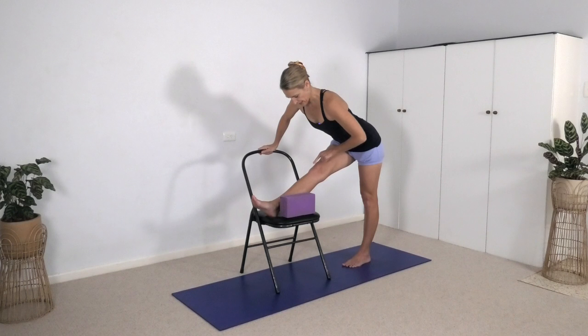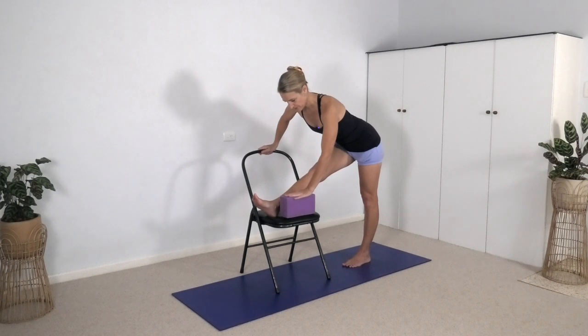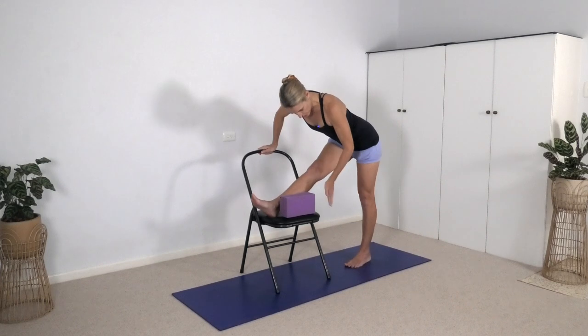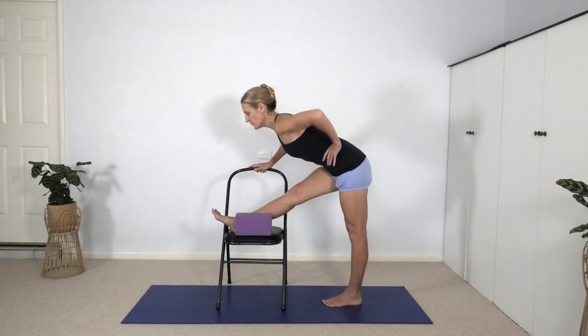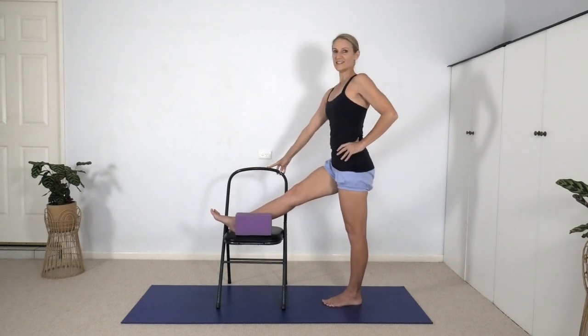Notice this right leg — watch it doesn't roll out to the side. Keep your kneecap and your toes facing the ceiling. Notice the left leg and watch that's not turned out — keep your kneecap and toes facing the chair. Then slowly come up, left hand on the waist, raise the torso up and come to stand.